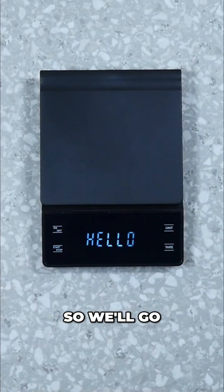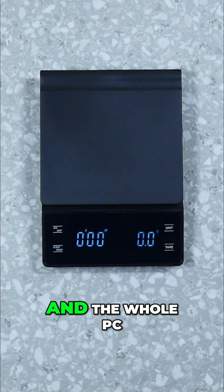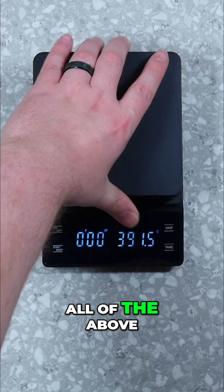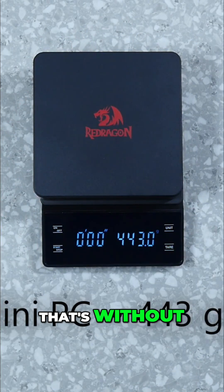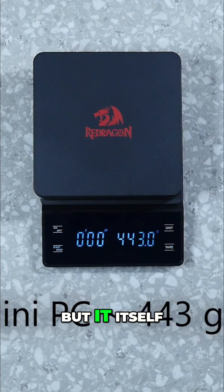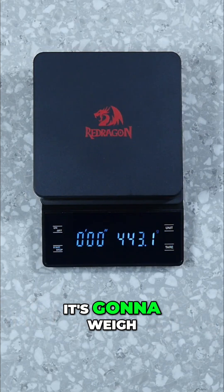Let's go ahead and check out the weight. We'll get the scale on here, and the whole PC — all of the above — will be 443 grams. That's without the power cord, just the unit itself. So if you want to put it on the back of a monitor, that's how much it's going to weigh.